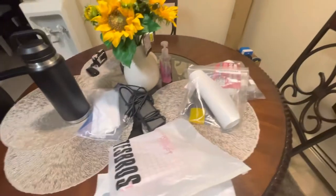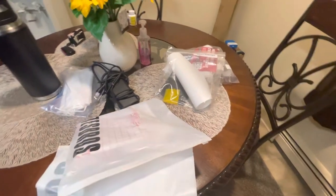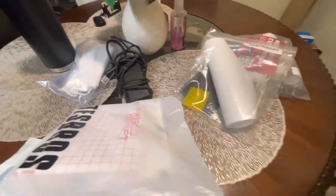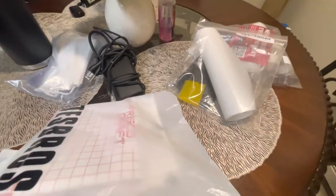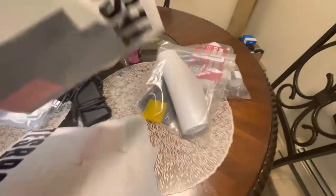Hey YouTube, welcome to another segment. We have a whole bunch of products that we are going to install on the Tesla Model Y. These are all mods I purchased — a whole bunch of Test Bros products and Henshaw products. So we're going to go through them and see what we got.